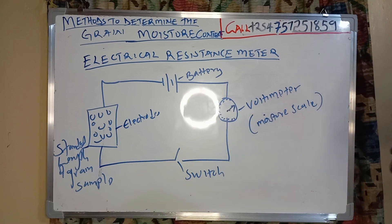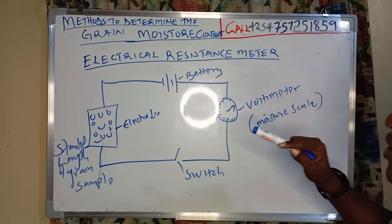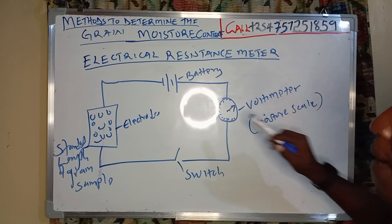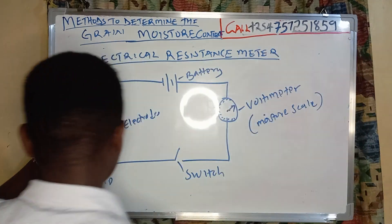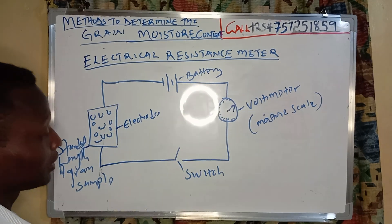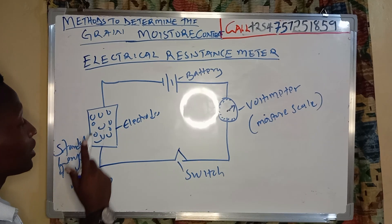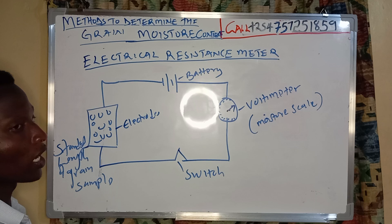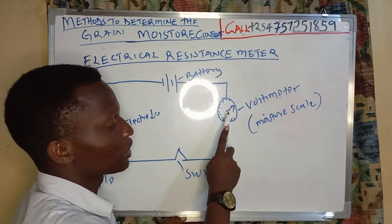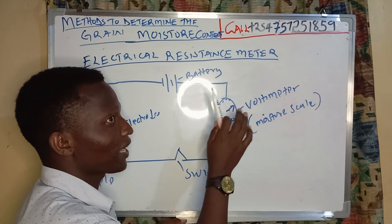Instead of reading voltage directly, the scale will read moisture content. I have my moisture content scale and my battery. The moment I connect this circuit and switch it on, these grains will slowly lose moisture, and the scale will be ready to read.